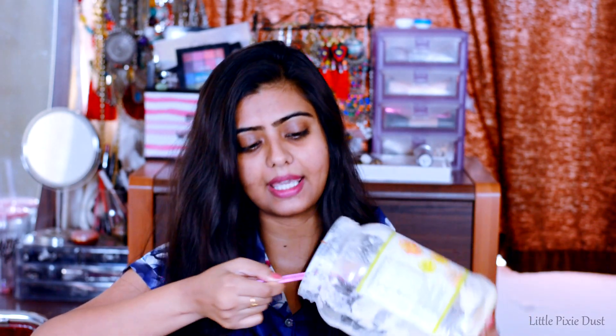This ghee was sent by my mother-in-law and we have almost used it all up. You can use any ghee — if you haven't made ghee at home you can also buy it from a shop. For my hair length I am taking half a tablespoon of ghee.